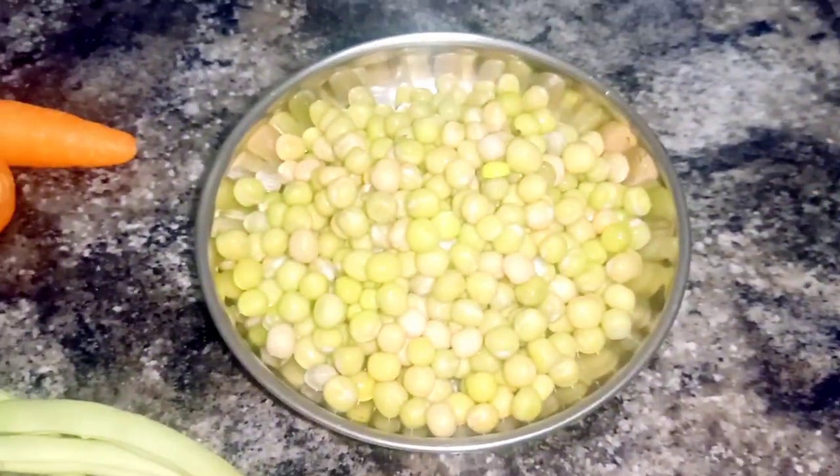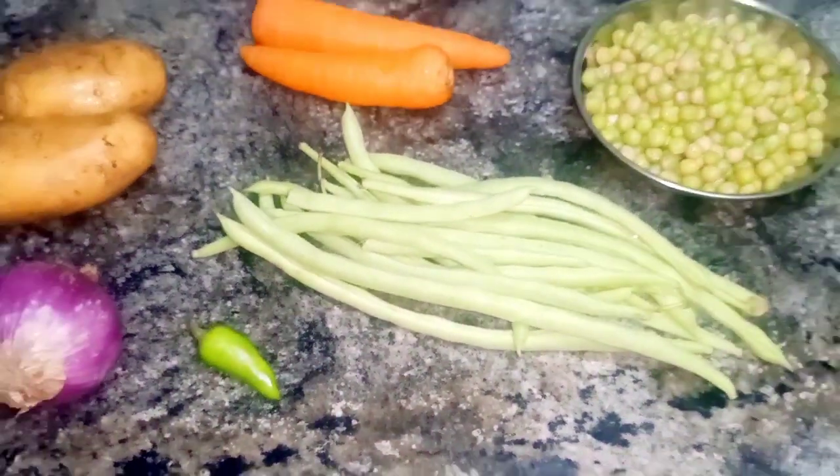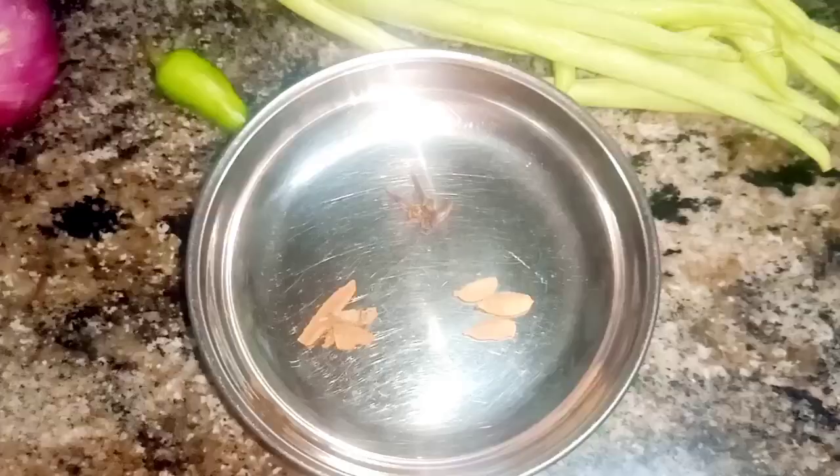Let's take a look at these vegetables. I have three vegetables here. I will add cauliflower and mushrooms.